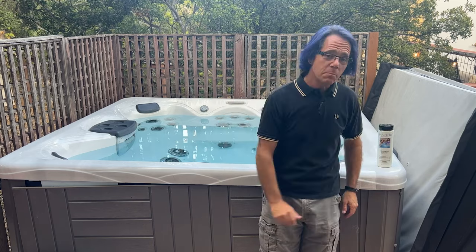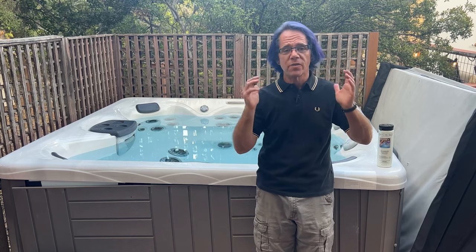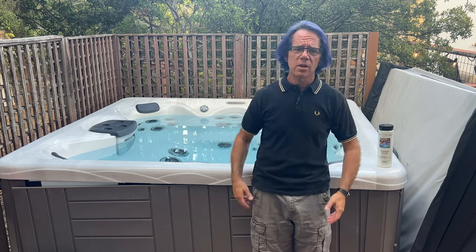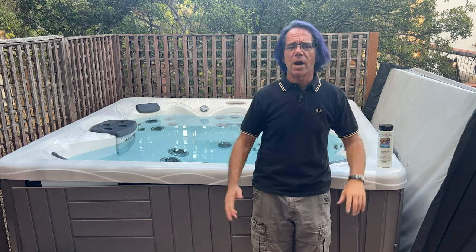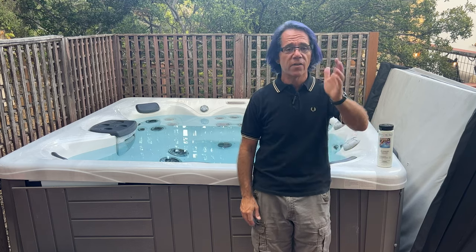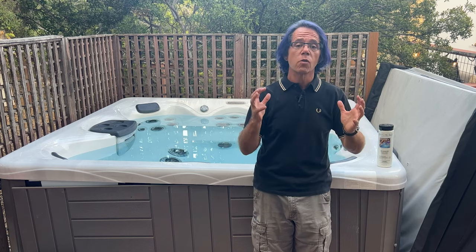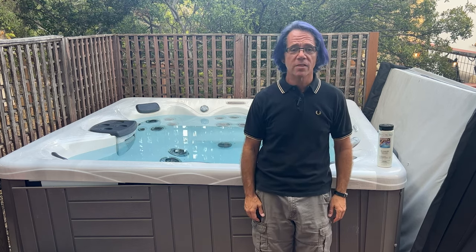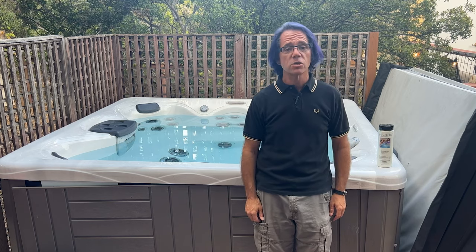The only exception is if you have a period of extra heavy use. Like sometimes my kids have a bunch of friends over and there's like seven or eight girls in here and they've all got perfumes, maybe dyed hair, body lotions, and things like that. You can bet I'm shocking my hot tub the very next day because of all those extra contaminants. In that case, it's okay to shock it the next day and then just continue doing it once a week.